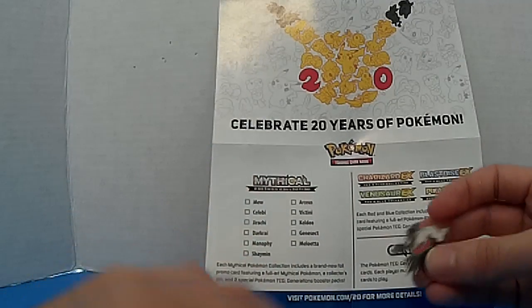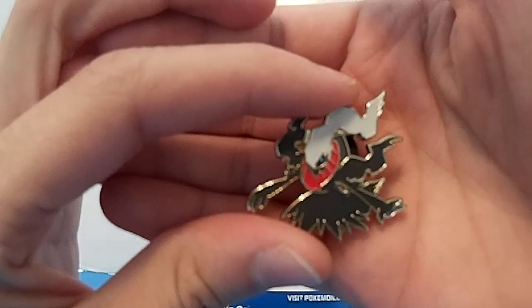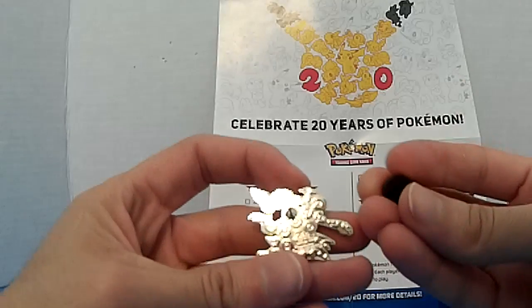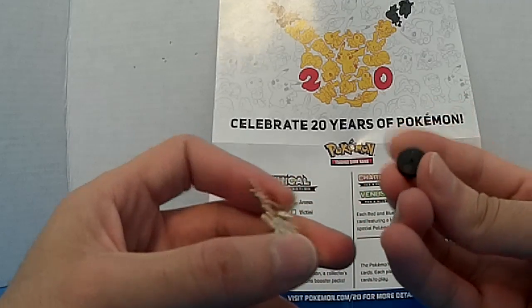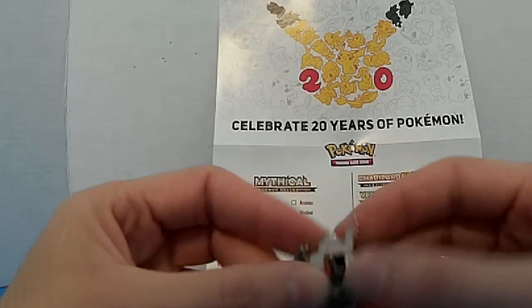Alright, let's start with the pin. Nice — same as the other ones. On the back there's Pokéballs, that's the company name. It's a little rubbery thing to grab and — yeah, I like it, it's cool. Nice.